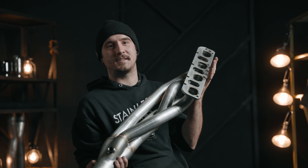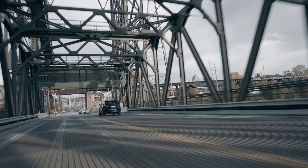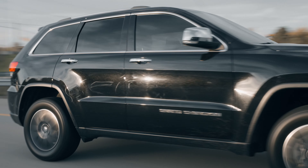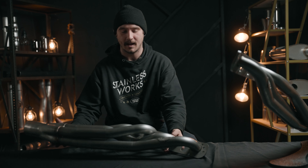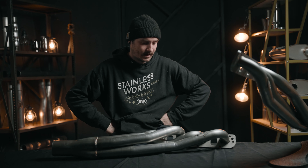I'm Austin. This is our Jeep 5.7 Grand Cherokee header. Mandrel bent, made in America, warranty high.